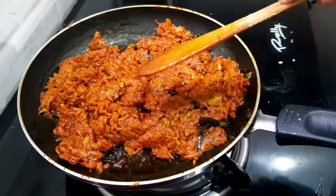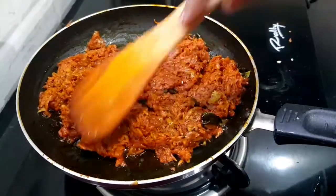Hi everyone, welcome back to my channel. Friends, special mankai recipe today.